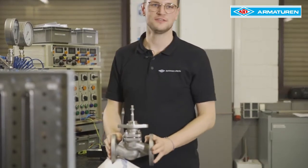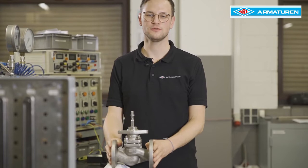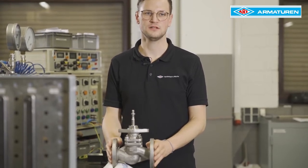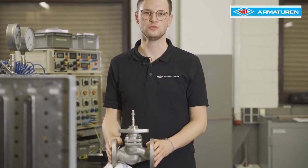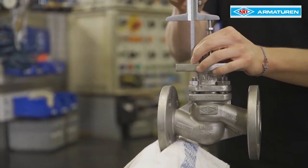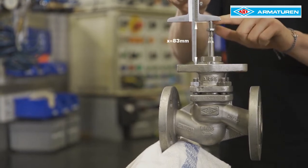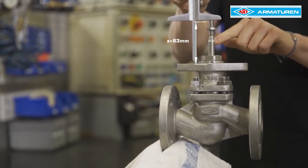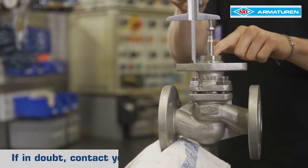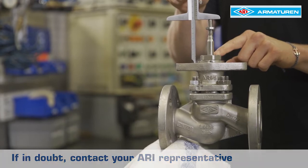First, we make sure that the valve is installed in a pressureless system. Then clarify whether the actuator is suitable for the valve. To do this, the travel range of the valve and actuator have to be compared. The fitting projection, x83mm, is measured on the valve. Therefore, the plug is located in the seat. Alternatively, the fitting projection can also be found in the detailed operating instructions.